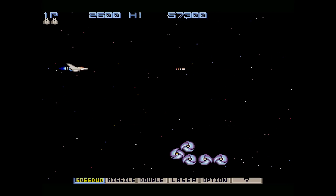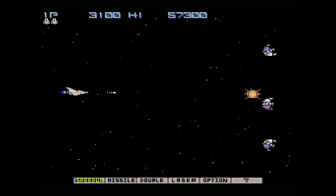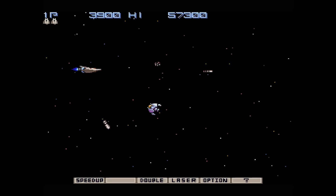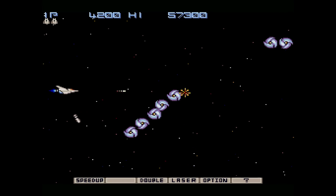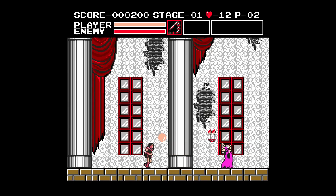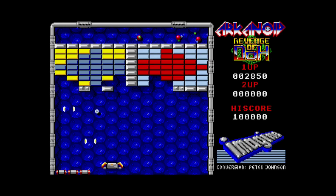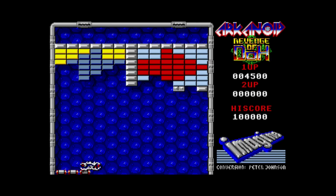Here is a Sharp X68000 playing the timeless classic Gradius — the music's great and it plays great. Here is MSX2 with Vampire Killer, a parallel offering of the original Castlevania on that computer line. It plays a lot differently than the NES counterpart and is well worth checking out. It's nice to see it included, as there are a lot of things on this device that wouldn't necessarily be accessible any other way.